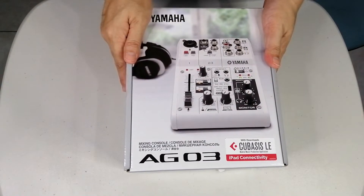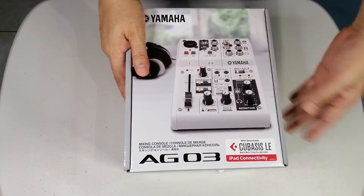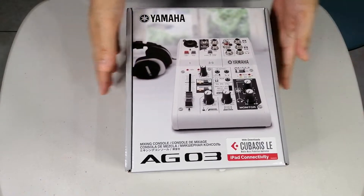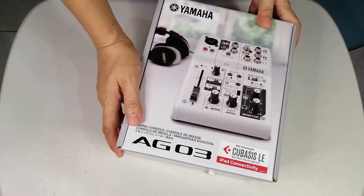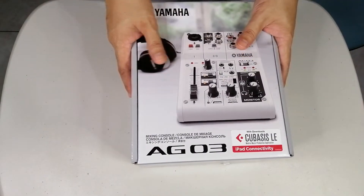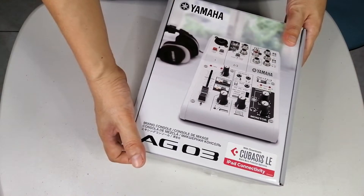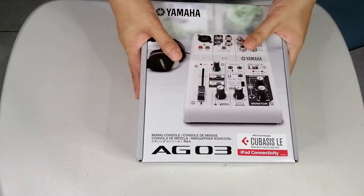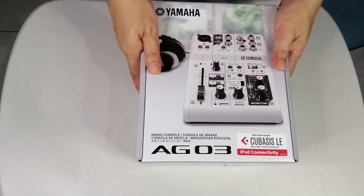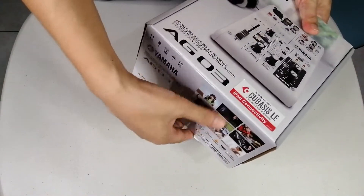I had some struggles when I was installing the mixer onto my computer. Without further ado, let's open what's inside the box. For safety purposes, guys, I already opened this box and disinfected everything inside and the outside of this product.